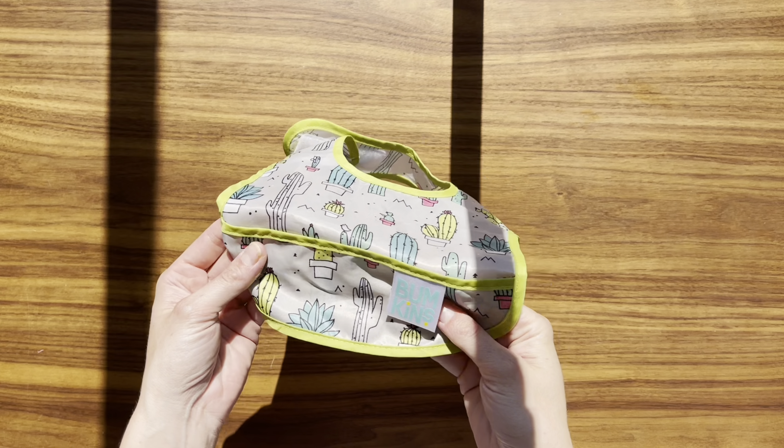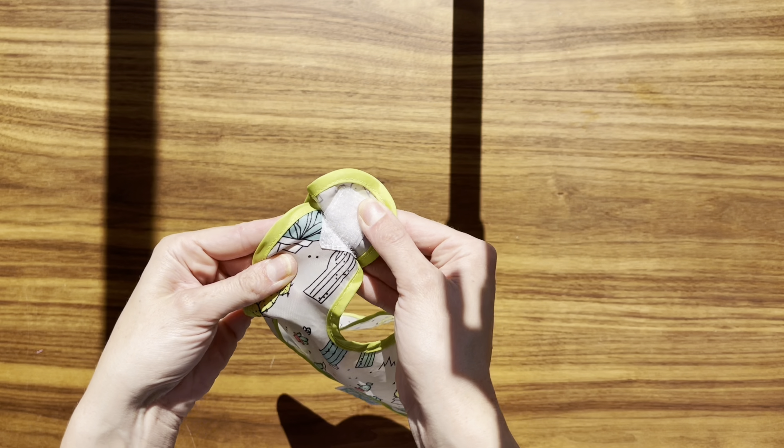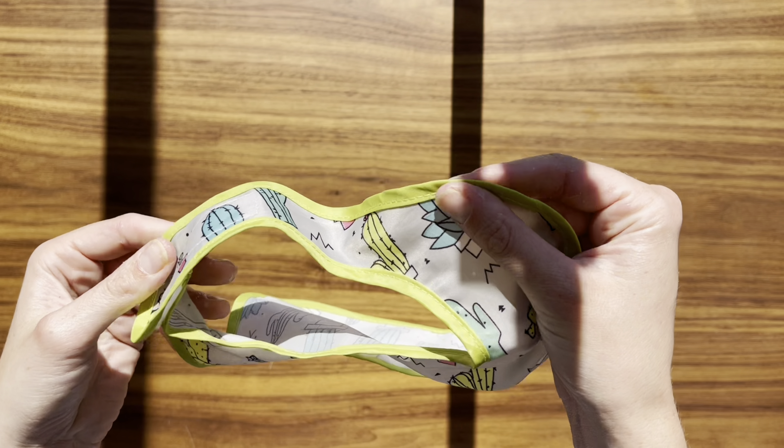These bibs are perfect for making feeding and baby-led weaning a lot less messy and a lot more fun. The cactus pattern is adorable and makes feeding time feel like a fun event. It's not just about keeping clothes clean, it's about enjoying the moment with my little one.